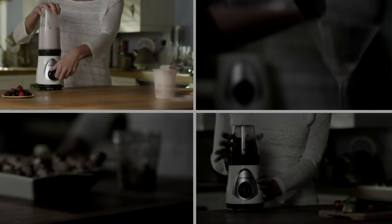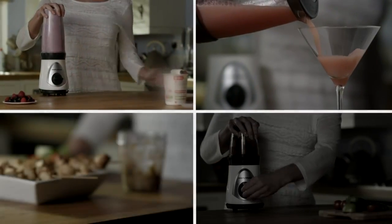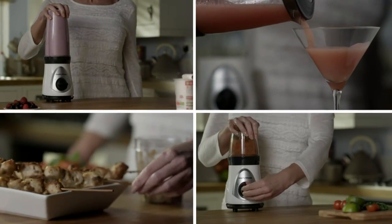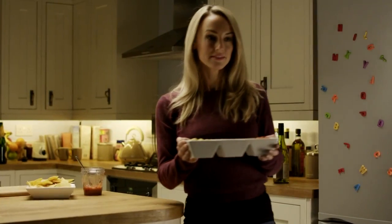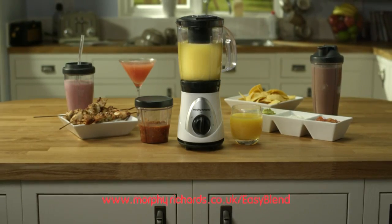From a variety of smoothies and mocktails to mouth-watering marinades and tasty salsas, Easy Blend helps you create dishes and drinks you'll be proud to share. Discover more at morphyrichards.co.uk/easyblend.